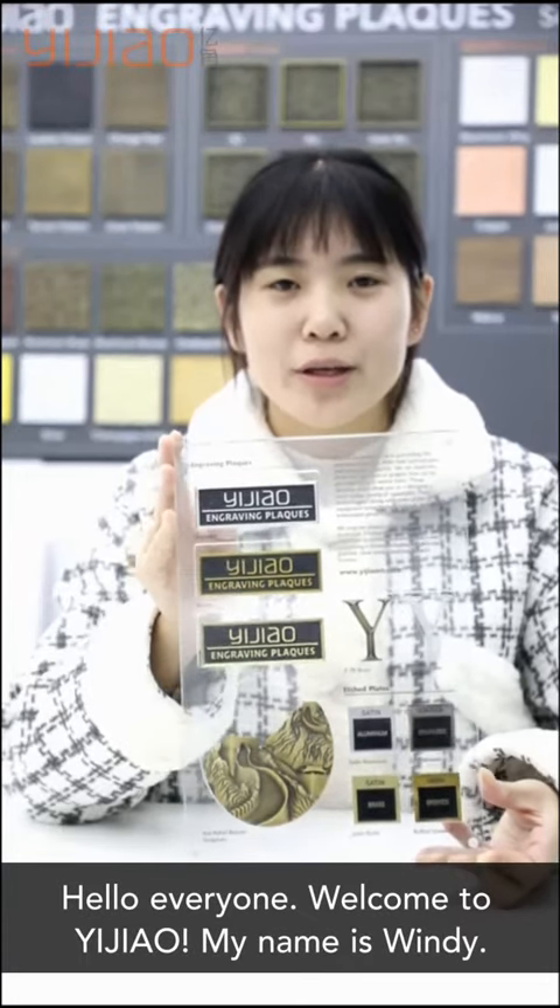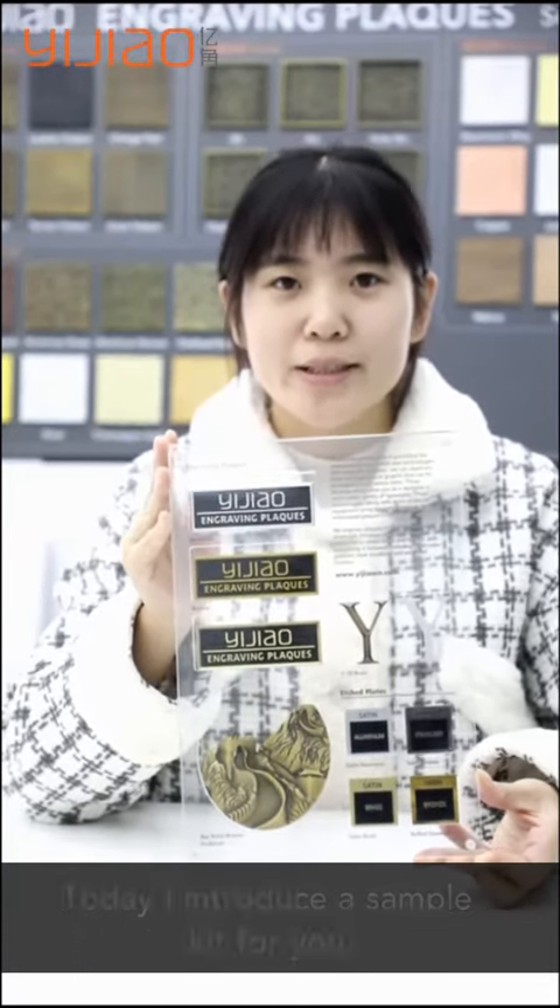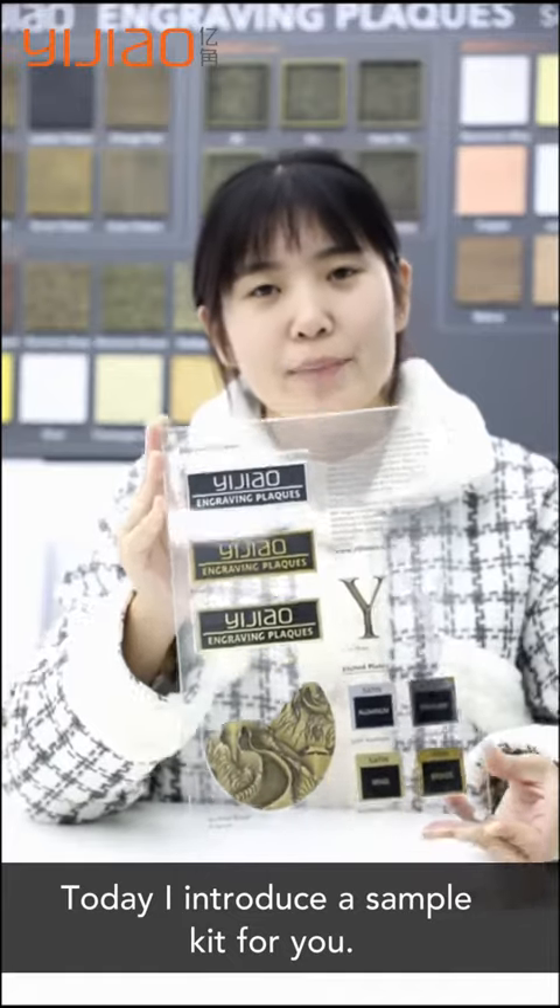Hello everyone, welcome to VJ. My name is Wendy. Today I introduce our sample kit for you.